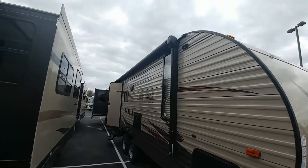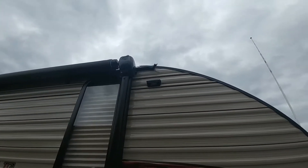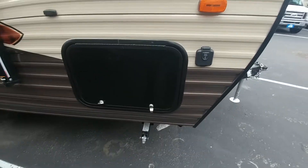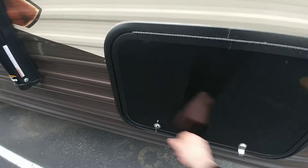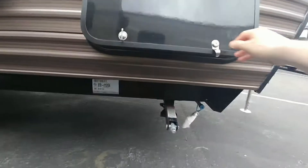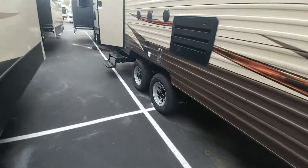Walking around the camper on this side, you'll notice the power awning right here. You also have an exterior LED light system out here, which is nice. You've got a 10-amp solar prep right here, so you can actually hook up your solar panels. You've got the storage unit right down here, which goes under the bed for lots of storage up front. You've got your manual jacks here in the front and your dual axles right here.